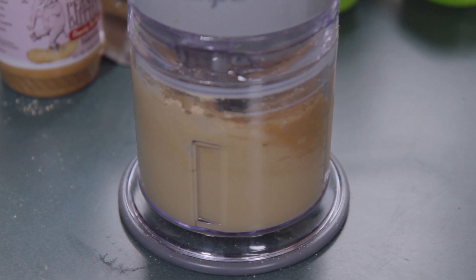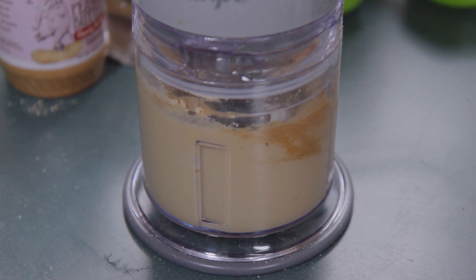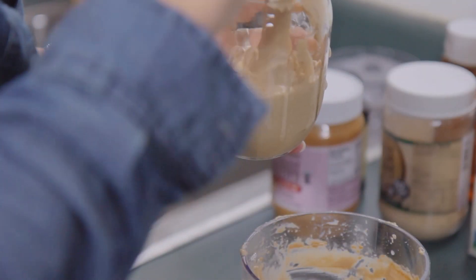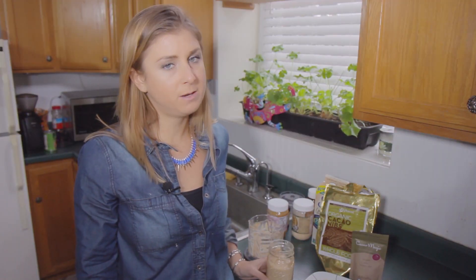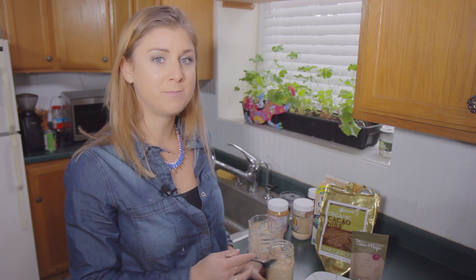We're gonna put this all in a food processor. You can double it — I have a smaller food processor today so I'm just making a single batch. Just one serving has 150 calories but you also get 12 grams of protein. So if you dream of peanut butter and wish it wasn't so high in calories, you're gonna love this peanut butter hummus recipe.